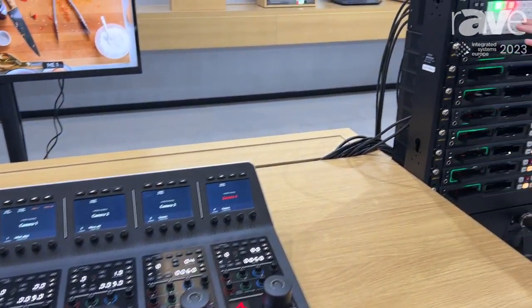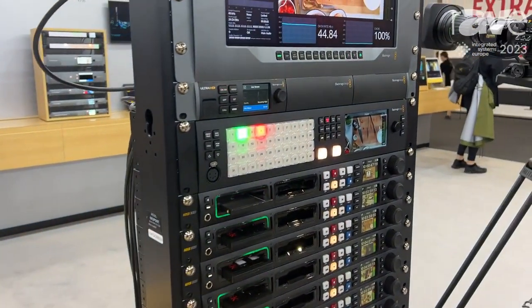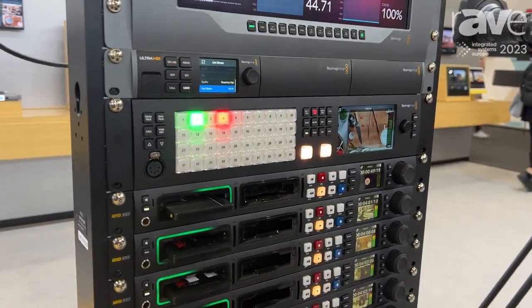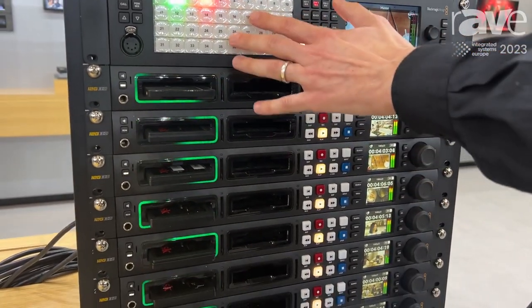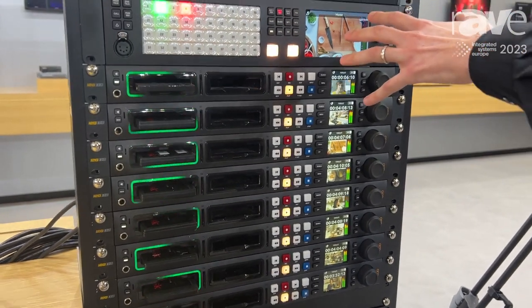Starting over here, we have the ATEM 4ME HD. This is a 40-input switcher with 24 outputs, and as you can see, you have a push button interface on the front and a lovely large confidence monitor on the right-hand side.